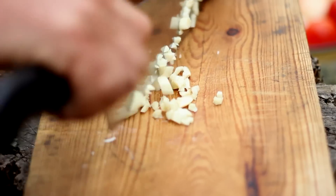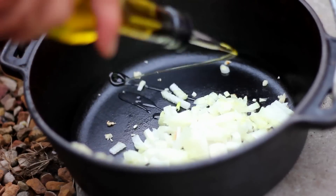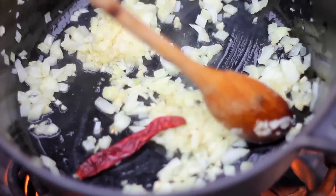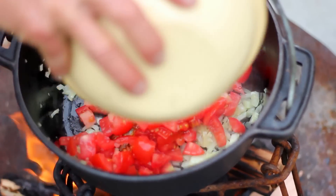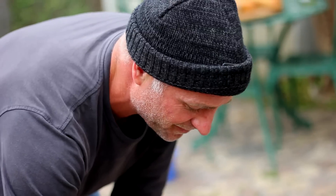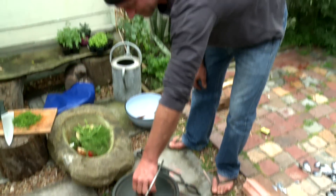We chopped garlic and chopped onions, threw them into a pot on the fire to soften them, then added chopped tomatoes and some white wine. Got that up to a boil, and in went the mussels — kept them there with a lid on until they opened.